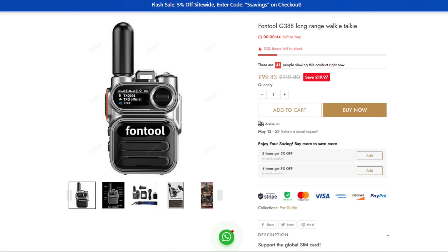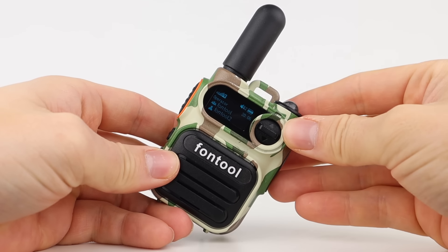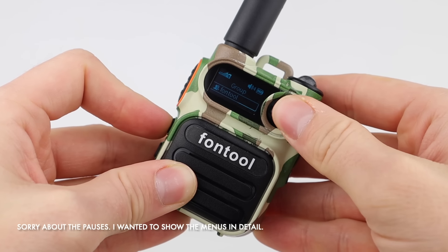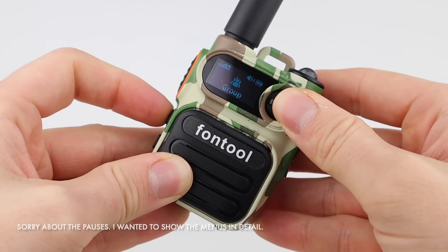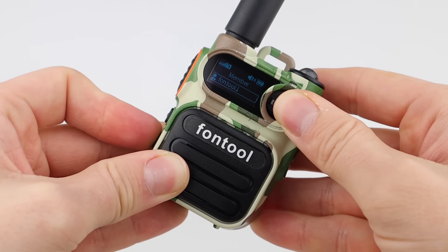To program the devices, software is provided by the manufacturer for use with GlobalPTT and other platforms. Once you've configured the software, you write to the radio and it'll automatically reboot. Once it comes back on, it'll log in to your platform with the details you programmed in. There are settings that can be changed from the front of the radio itself. In the menus, you can select your talk group and select an individual user to call.